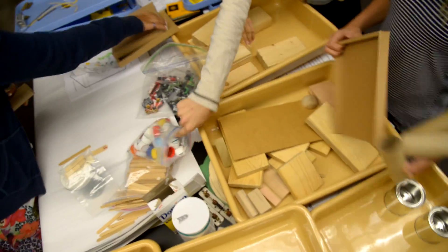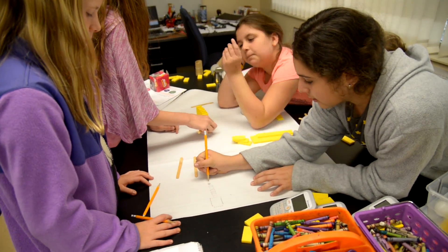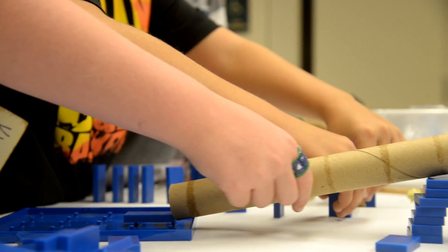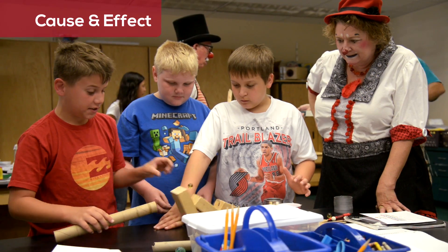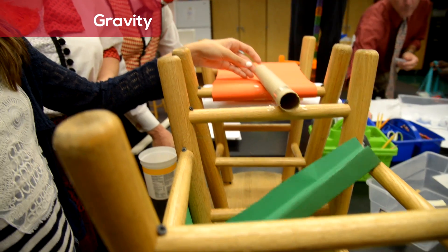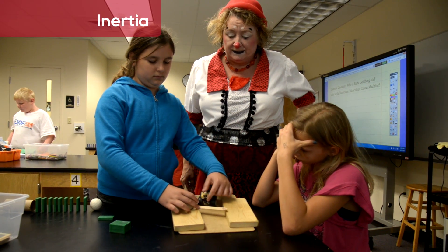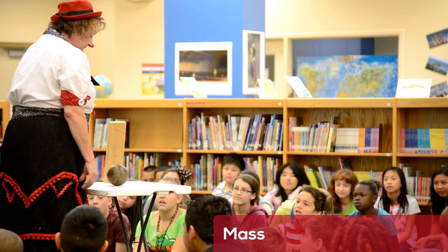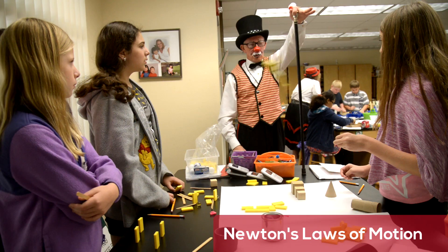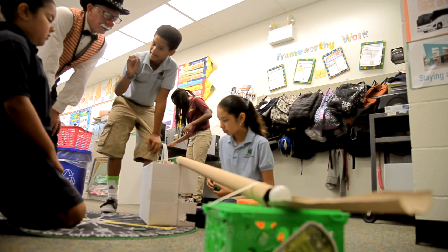Working in teams to build their own Rube Goldberg machines, students learn through experience about physics and creative problem solving. Cause and effect, force, gravity, friction, inertia, mass, and Newton's laws of motion are explored in a way that makes these abstract concepts memorable.